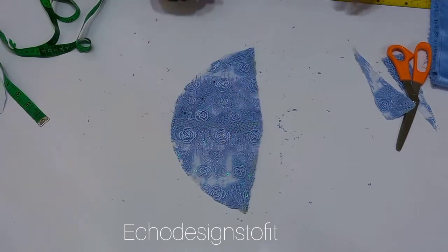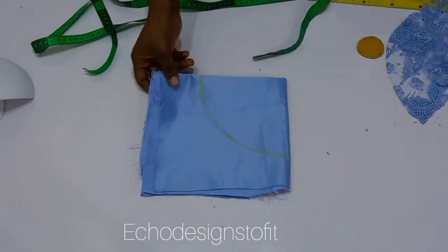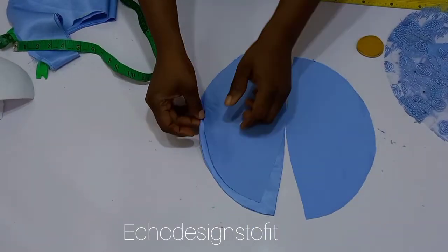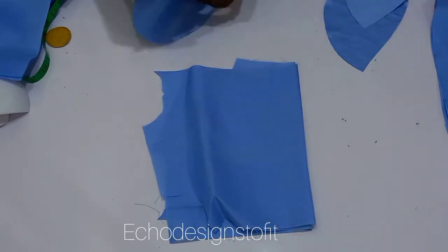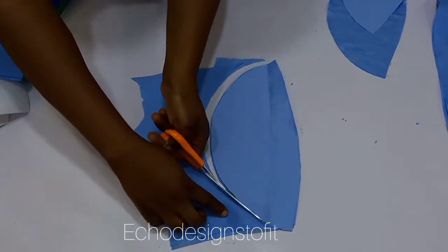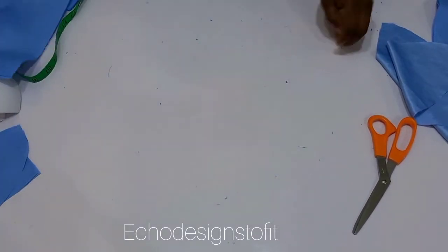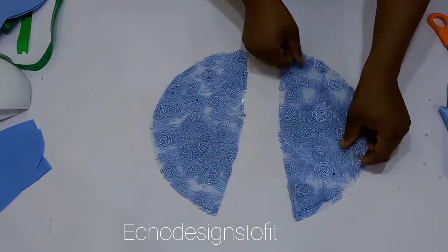Now repeat the same thing for the underlay. For the underlay, use a dull face bridal satin — go ahead and cut exactly the same shape you cut for the lace fabric. After that, repeat the same for the lining piece. For the lining, a china cotton lining is used here, but you can also use satin — it depends on the look you want to achieve.